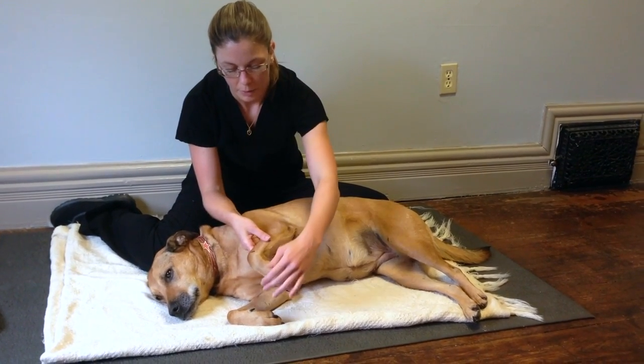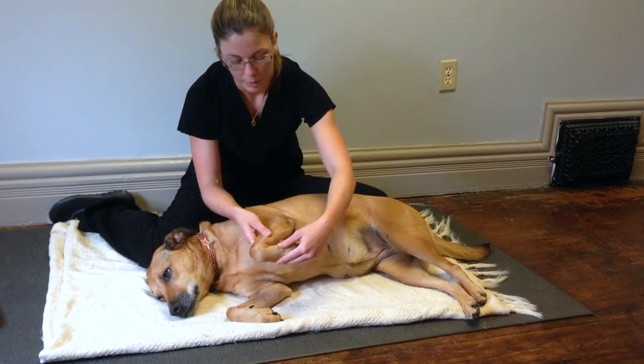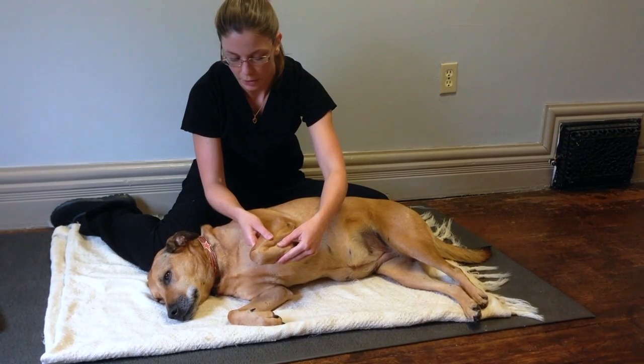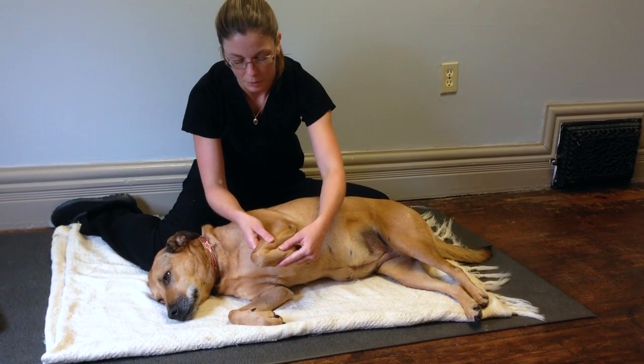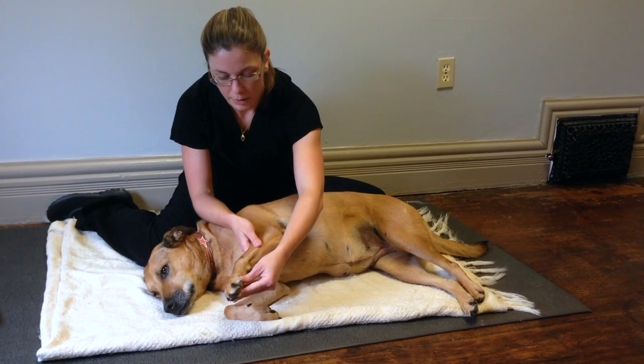For her wrist, we're going to have a hand above and below the joint. We're going to bring it up for flexion, which she's already doing really well on her own, and then we're going to just push it forward for extension.